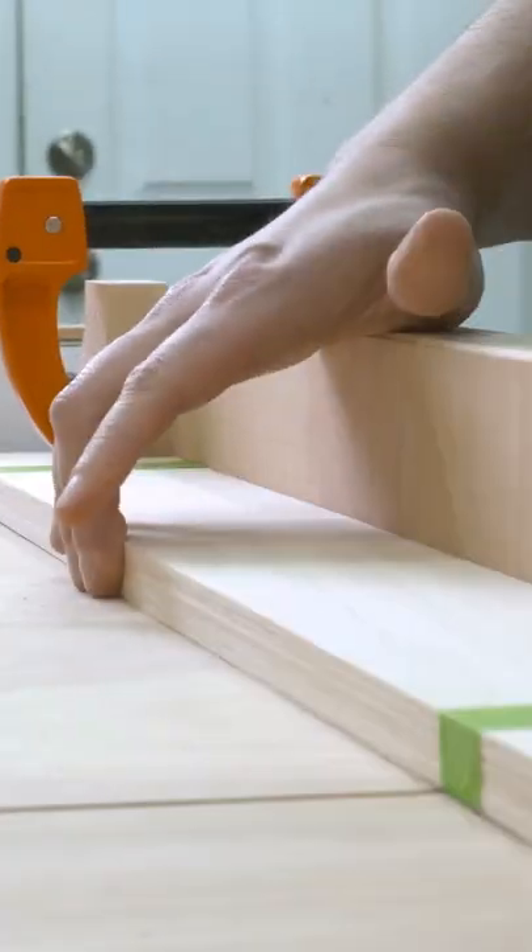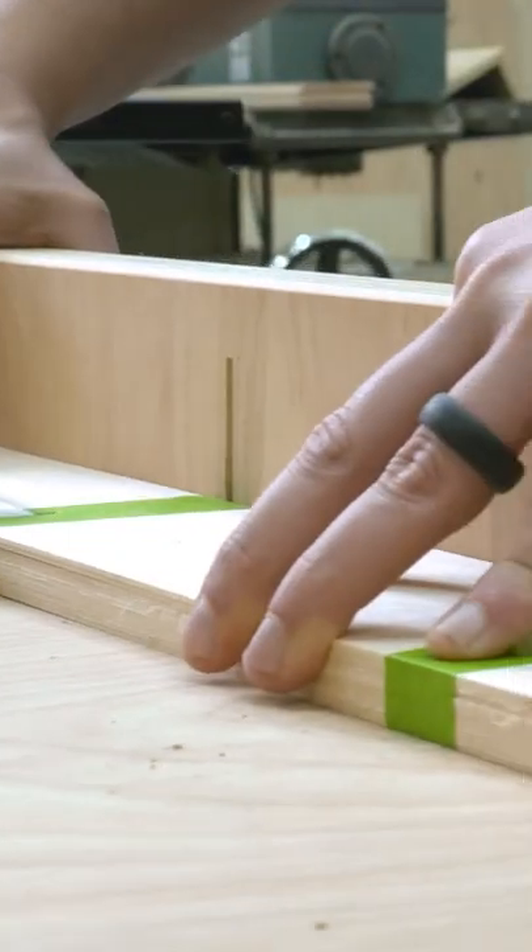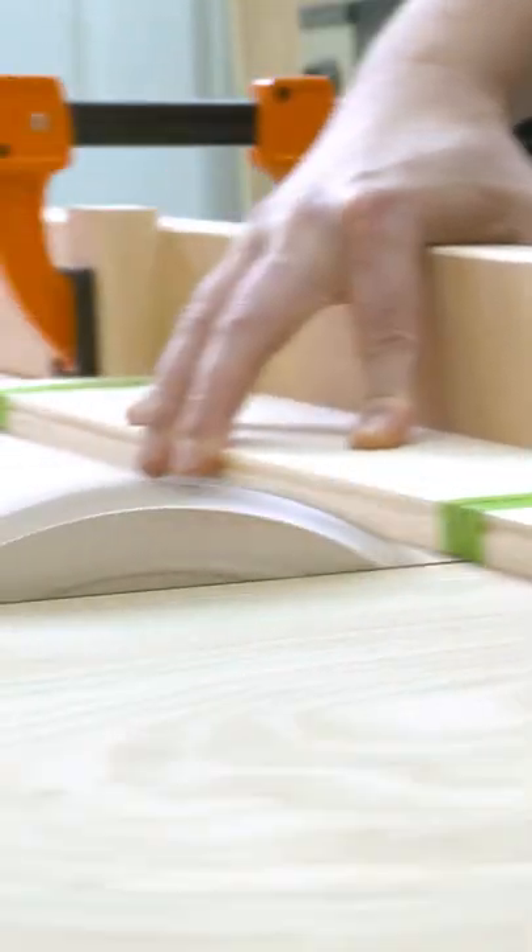Next, trim the slices down to their final length at the table saw with a crosscut sled. It also helps to add a few strips of tape around the veneer to prevent tear out.